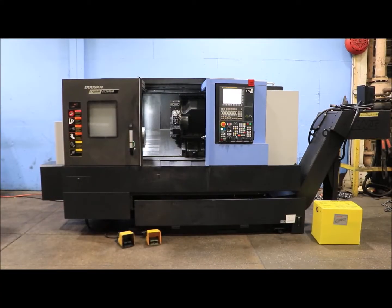This is a 2018 Doosan GT 2600M. The machine has a Fanuc I-Series control, 10-inch chuck, tool setter, live tooling, full C-axis, tailstock, and a chip conveyor.